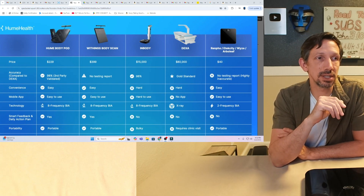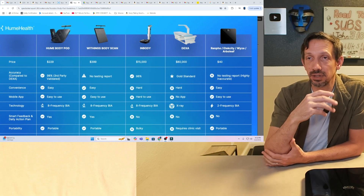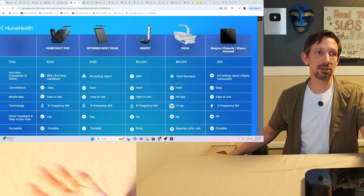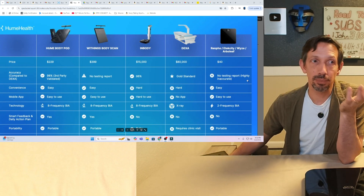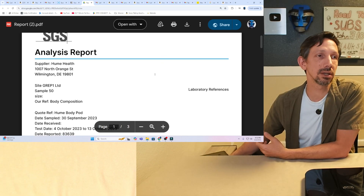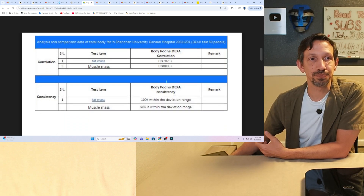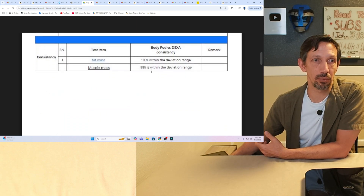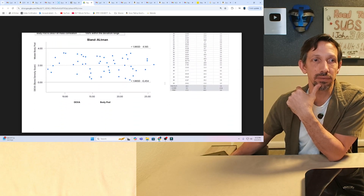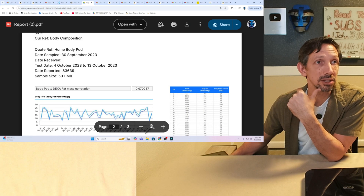We have the gold standard, which is basically the DEXA scan. It's going to give you the most accurate statistics — body mass index, fat, and all the different metrics. We can see that the Hume Body scale has been 98% third-party validated. The report shows the Body Pod versus DEXA correlation, and it falls within just a few percentage points of the DEXA, which is really impressive given the cost difference.